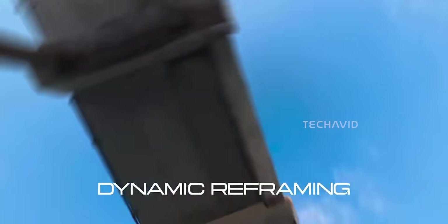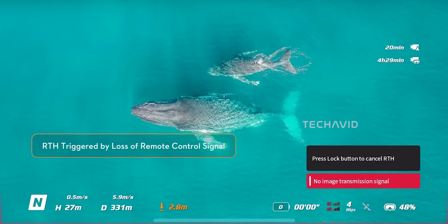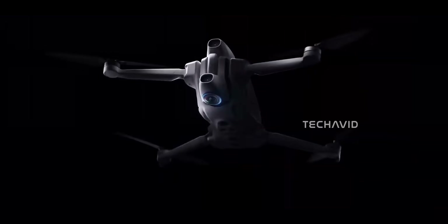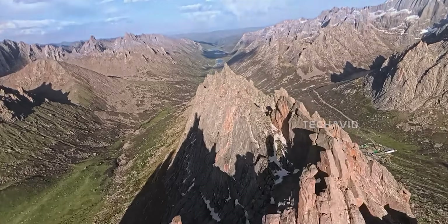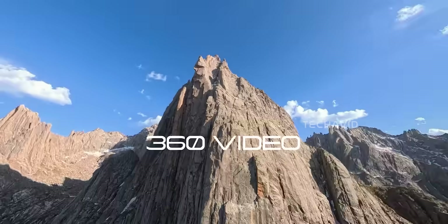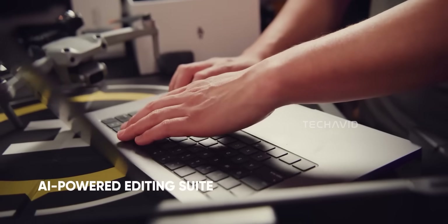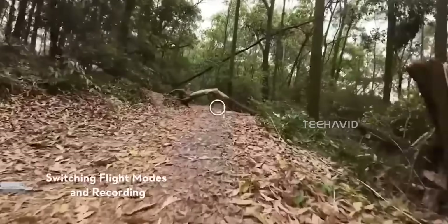Unlike earlier guesses, this one probably won't fall under the sub-250-gram category. Avada drones are generally built for stability, power, and endurance rather than ultralight portability. That said, DJI could still surprise us, especially with competitors like the Antigravity A1 aiming for that sub-250-gram sweet spot. It wouldn't be shocking if DJI finds a clever way to trim the weight just enough to stay in that range. Rumors also suggest AI-assisted features including automatic obstacle detection, FlightHub 2.0 integration, and even smart auto-editing tools that can stitch 360-degree footage into cinematic clips automatically — perfect for creators who want high-end results without heavy editing.